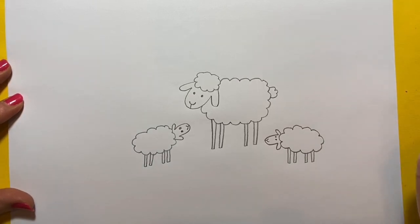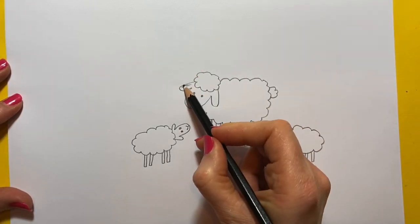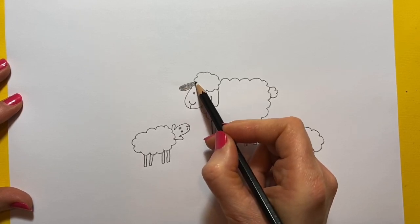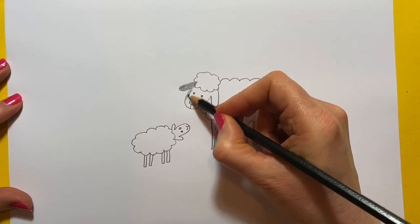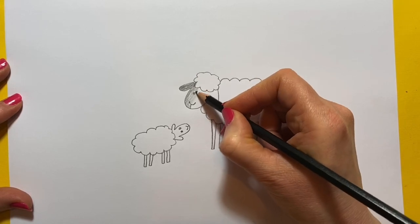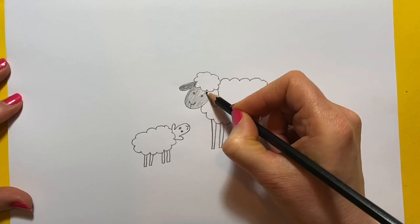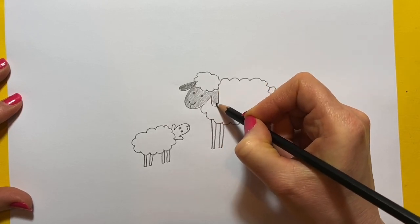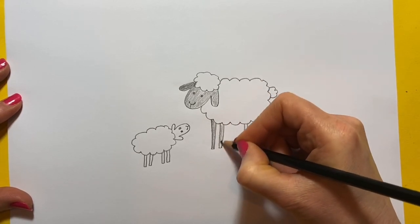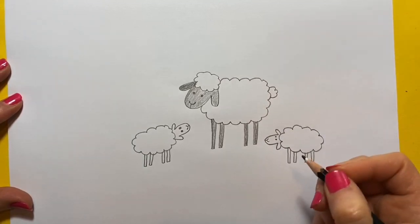All we need to do to make these little sheep a bit more interesting is give them little black faces and black legs like Shaun the Sheep. Have you seen that film? It's so funny. So we'll just colour these in a little bit. If you want to leave yours with white legs and face, that's absolutely fine. I just think it makes them look quite interesting — a nice bit of contrast.